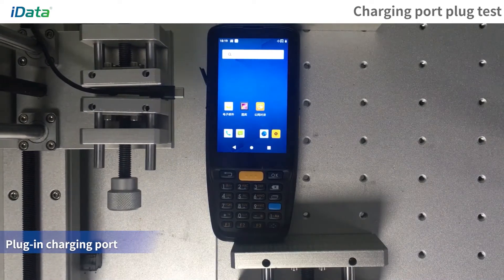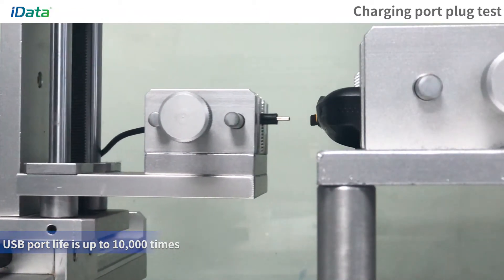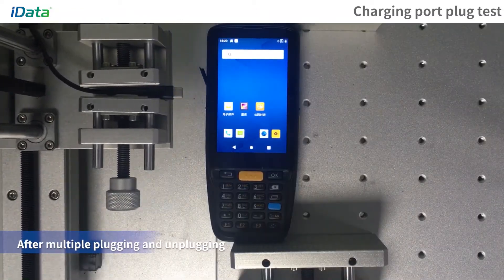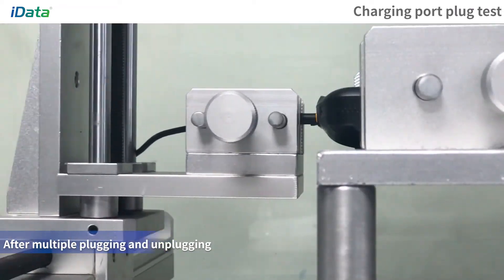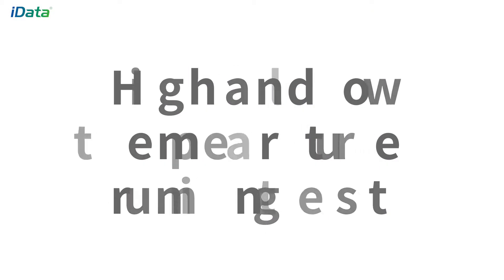Charging Port Plug Test. Place the device on the test bench and use the machine to plug and unplug the USB port. After multiple plugging and unplugging, the USB port can last up to 10,000 times and the device can still be charged.